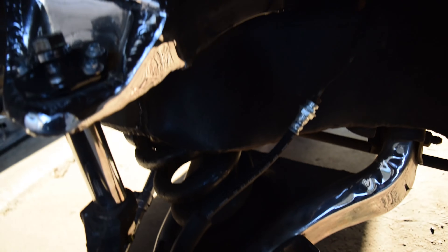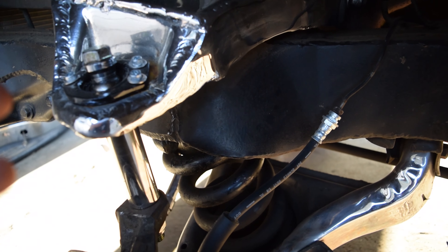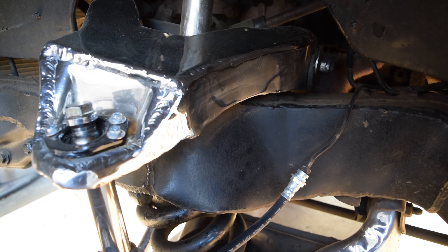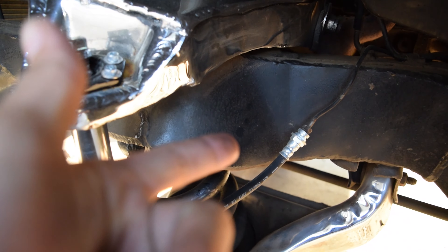I'm gonna go ahead and mock up the chain, see if we need to cut any links off, because it's gonna be roughly around here. After that I'm gonna go ahead and wire wheel the frame, wire wheel our pieces up, make sure they look nice, set up the welder, and get to burning them in.